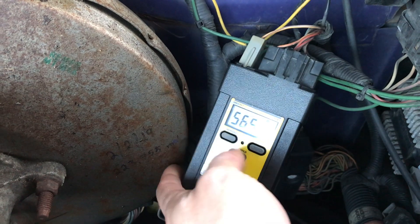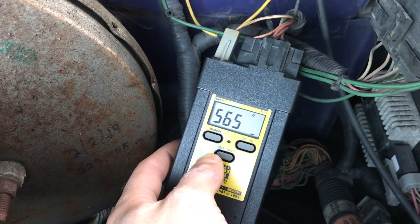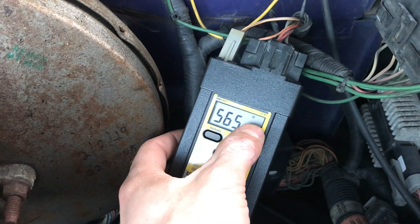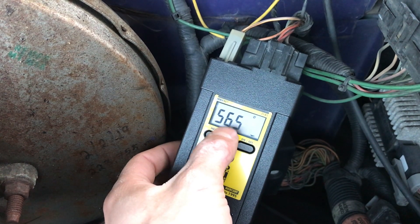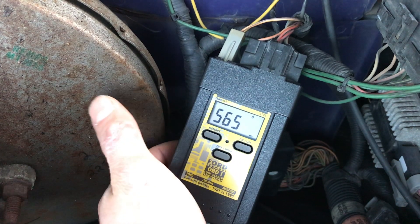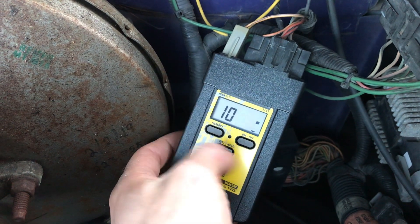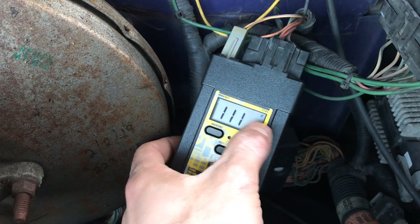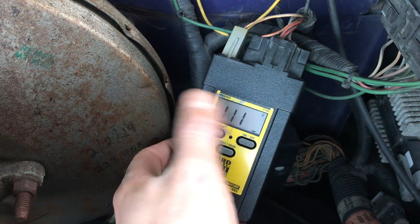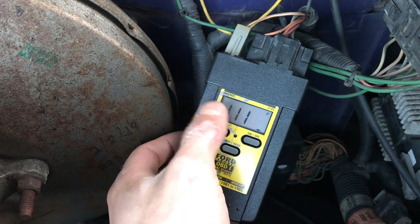We have a 565 code. That code is for a sensor that's been there forever — one of those things you can chase down on these trucks for years. There's the O for the engine-off test. After that it will display a 10 if there are no more codes; the 10 indicates we're going to the next section, called Continuous Memory. Continuous Memory will show stored codes. An 11 or 111 means you've passed — no codes. That finishes the Key On Engine Off test.